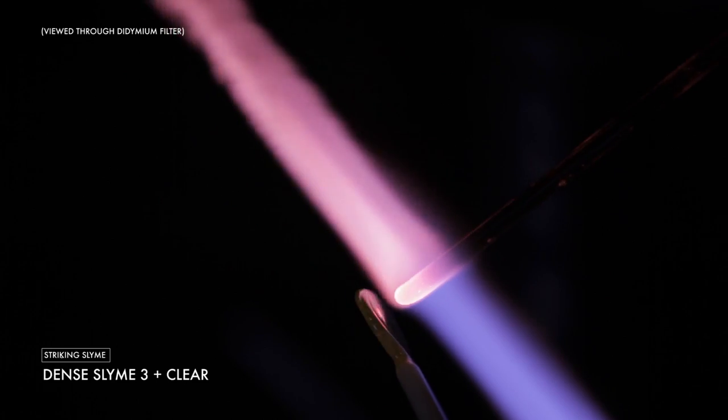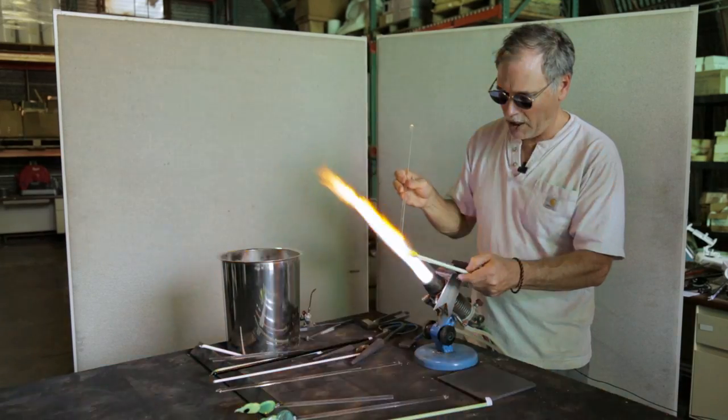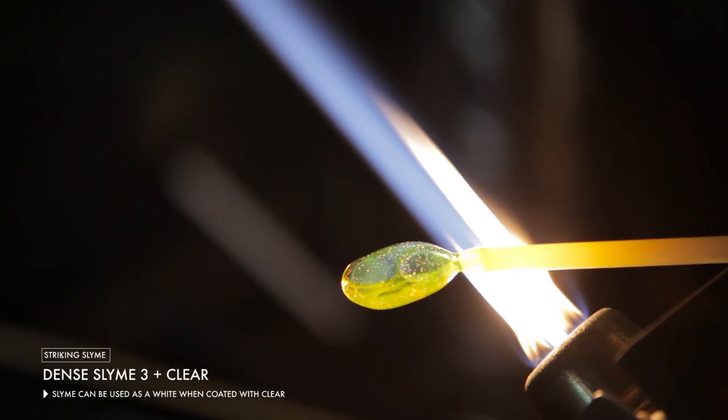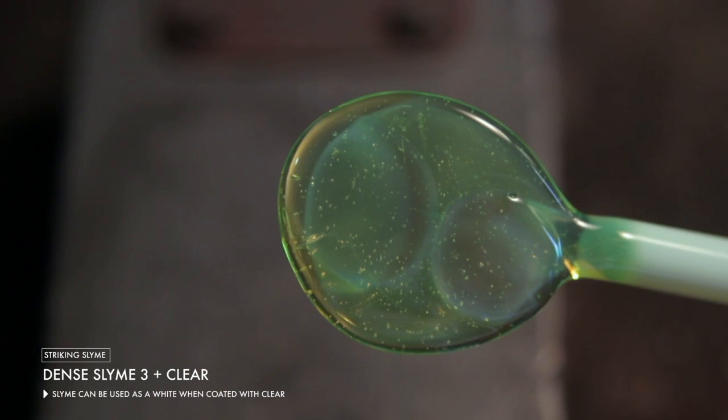If you want more of that milky effect, use a dense slime. If you want it more translucent and transparent, then use the regular slime. One of the other properties of the slime family is if you coat it with a clear, it tends to make it more milky and white. In fact, some customers actually use some versions of the slime as white — probably the dense slime would be the best choice in that situation.